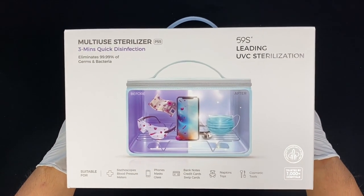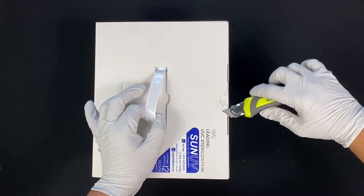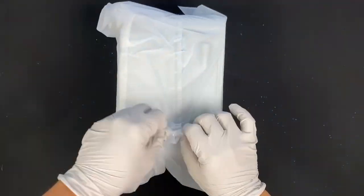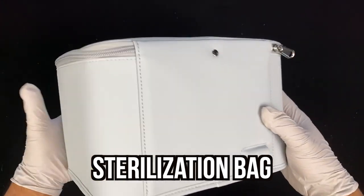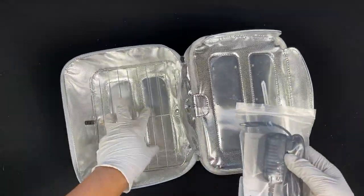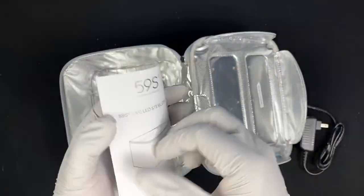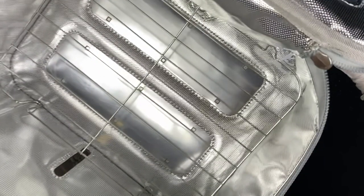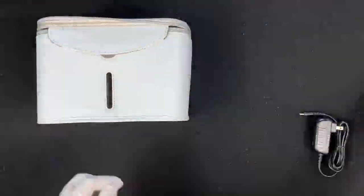This is what the box looks like — it comes with a handle and useful pictures all around. Inside, the first thing you see is the sterilization bag. Just by holding it you can tell it has quality to it. Inside the bag there's a ziplock bag containing a power adapter, a ten-page user manual, and a partition holder that holds your items during sterilization. That includes everything inside the box.